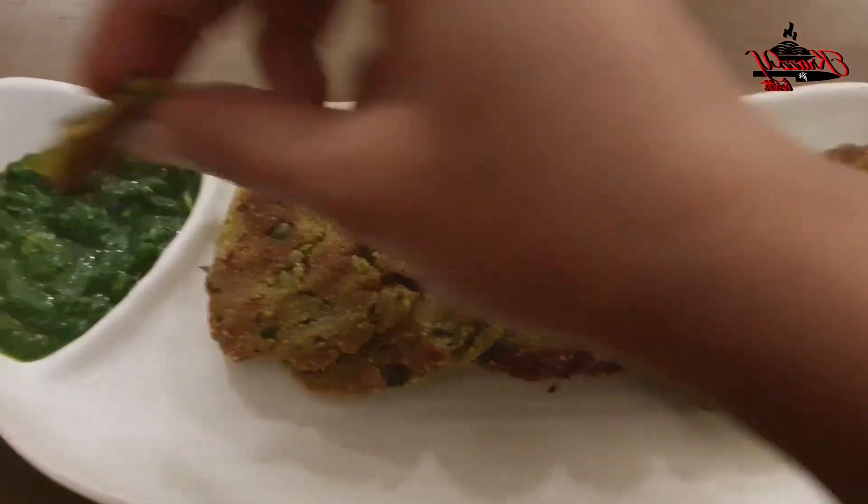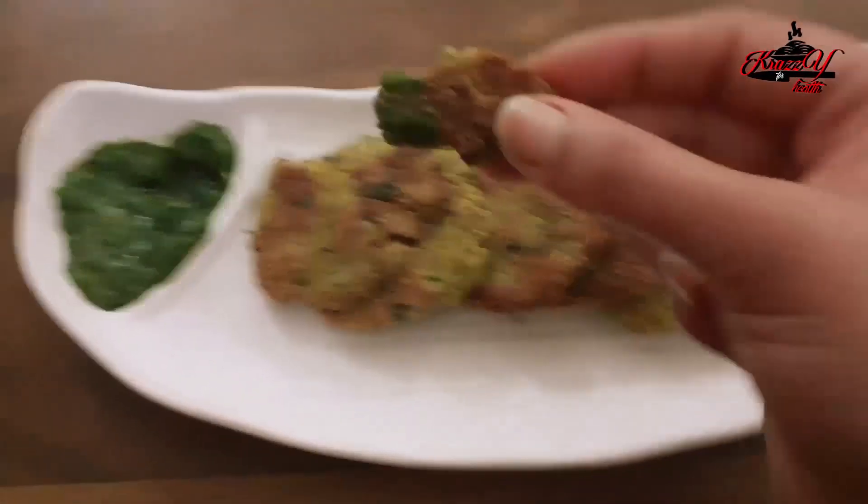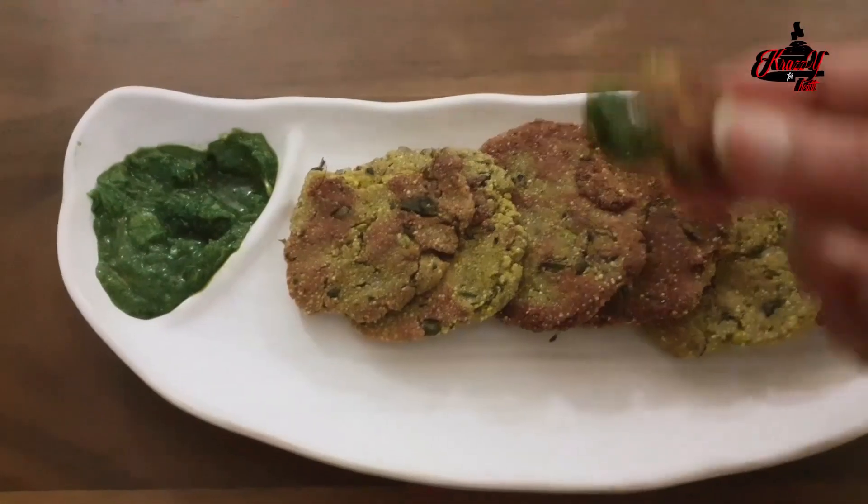Do give this recipe a try and let me know in the comment section if you found it delicious. And in case of any feedback, do comment.